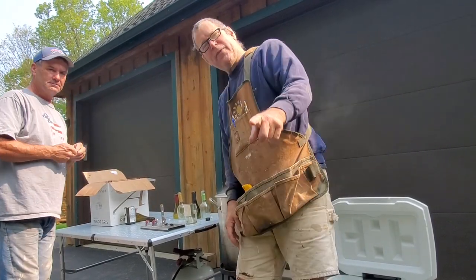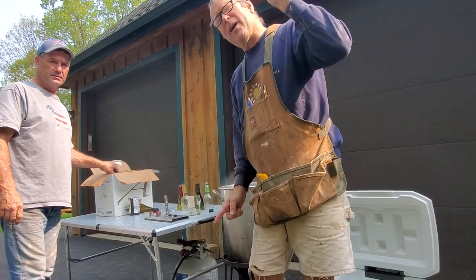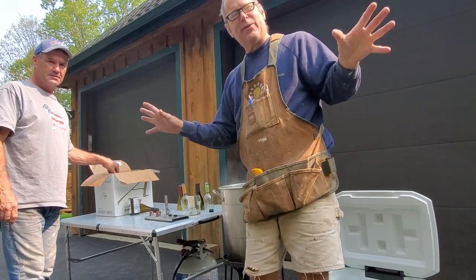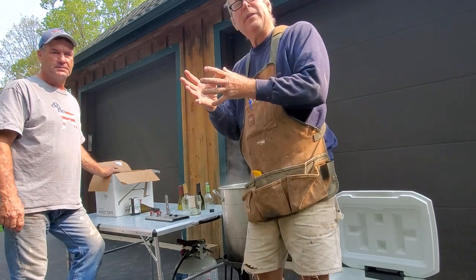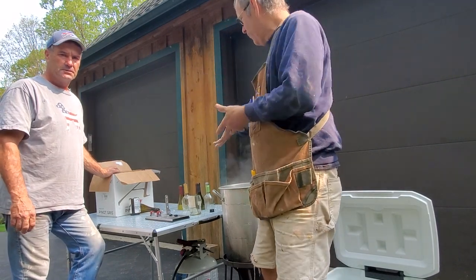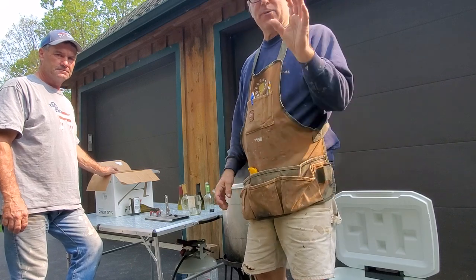Hey, Scott Grove here from Imagine Grove, and I am with Tom Glenn from Old Dog Wine Barrel Creations. He makes awesome furniture out of wine barrels and he's doing these little vases out of wine bottles. He has perfected how to cut a wine bottle, so if you want to know how to do that, this is how it goes.